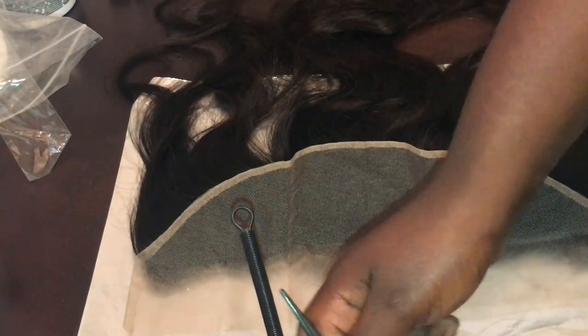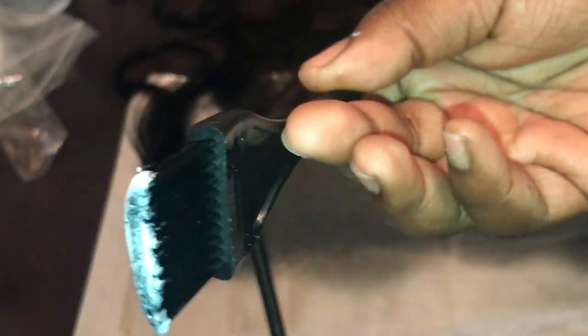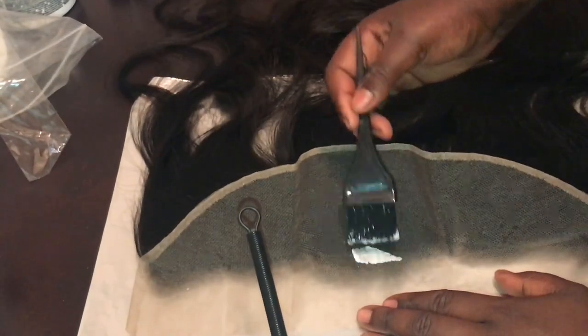We're going to apply the bleach. I'll start off with the baby hairs, using just a little bit of bleach and starting off in the middle by just dabbing.